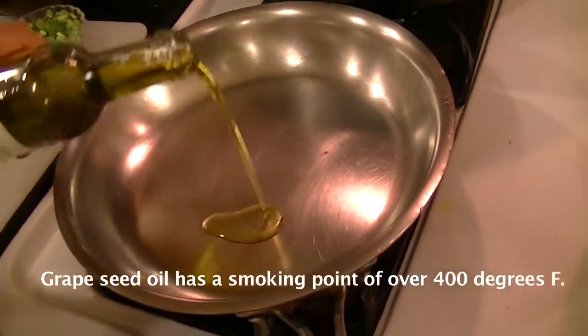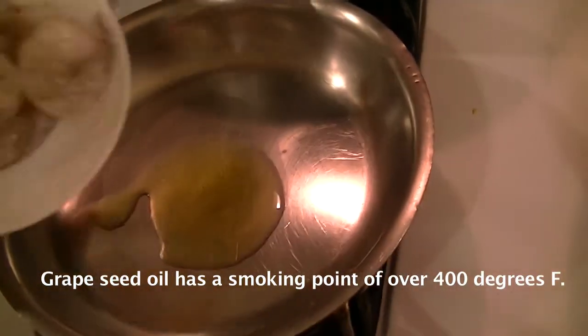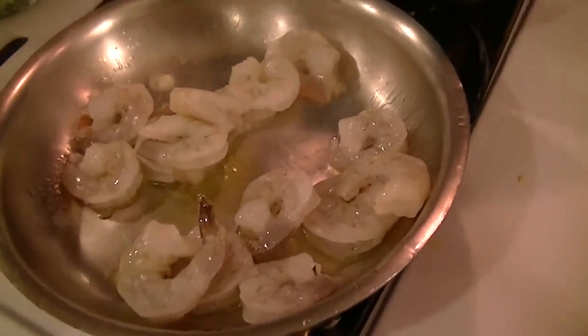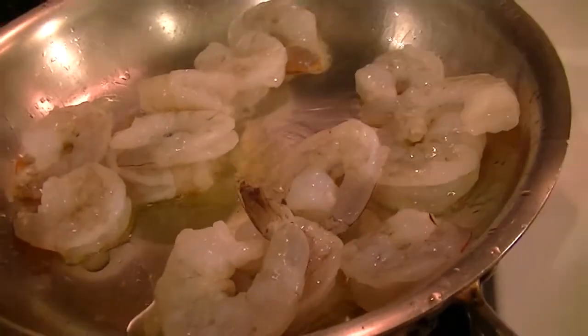I'm going to add about two teaspoons of oil to the hot pan and immediately add the shrimp. You can hear the sound of the shrimp cooking in the oil — you know the pan is hot. That's what you're looking for.